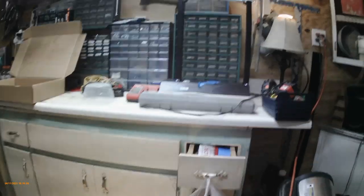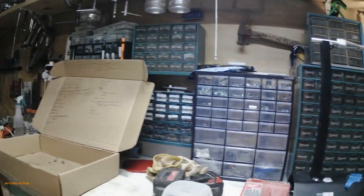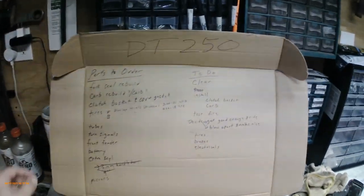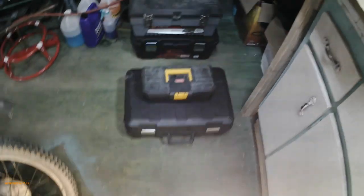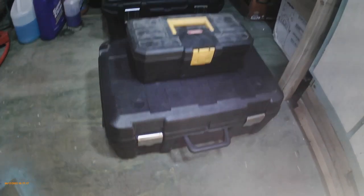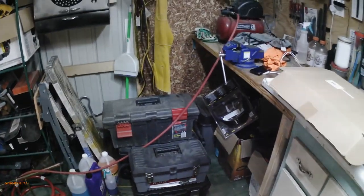Here's my workbench and my organization. All the cool guys have to-do lists, so I thought I would make one — more on that project later. Got my must-have Harbor Freight tool kit and other mechanics tools I've collected over the years.